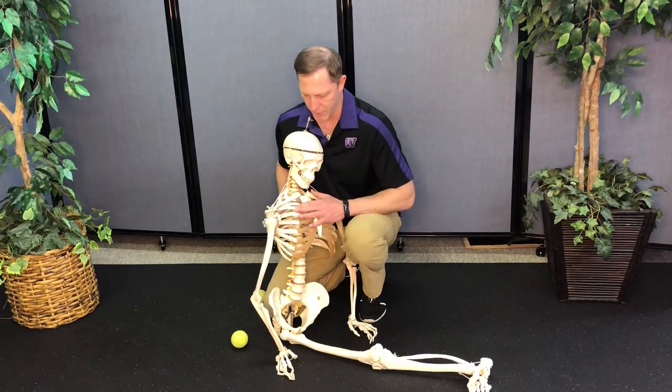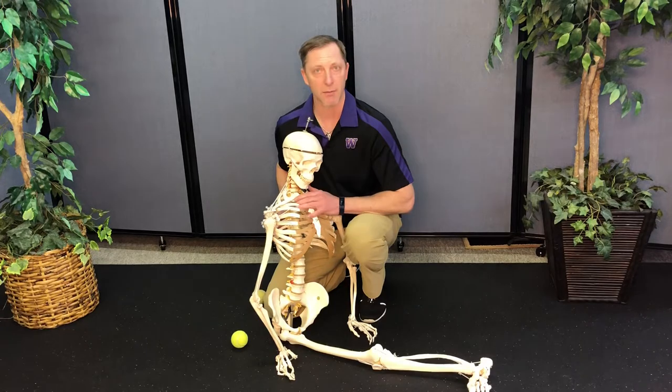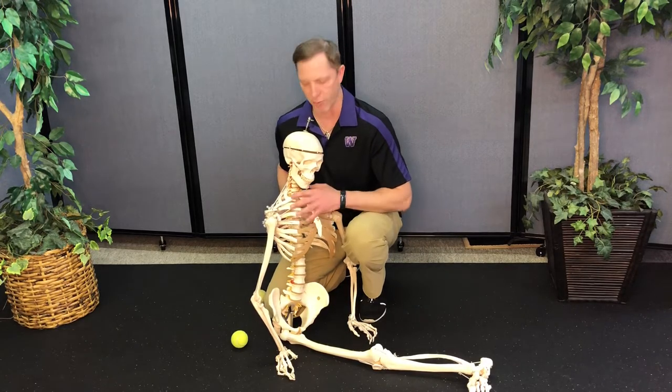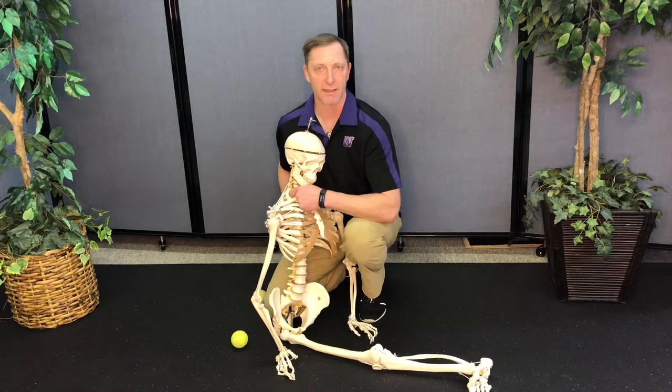Bob had suggested for the lungs specifically you do between ribs three and four, four and five, but I would also suggest doing the upper points as well to get drainage up out of the lungs and into this area of the thoracic inlet.